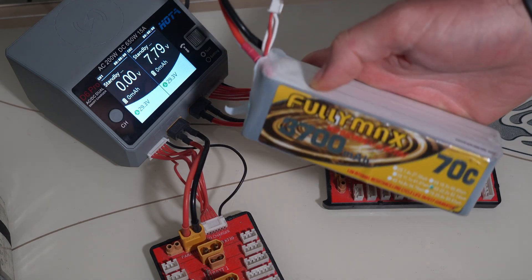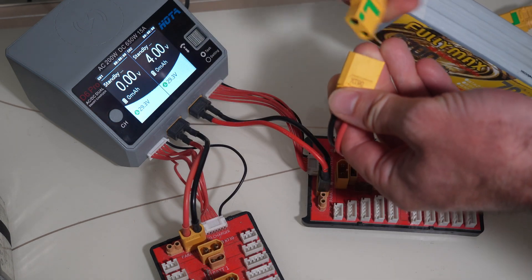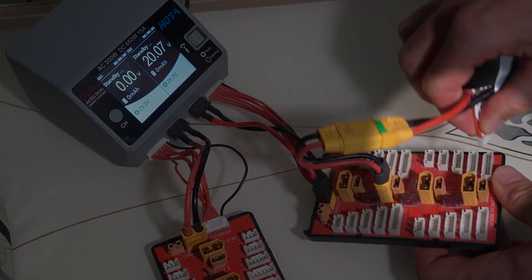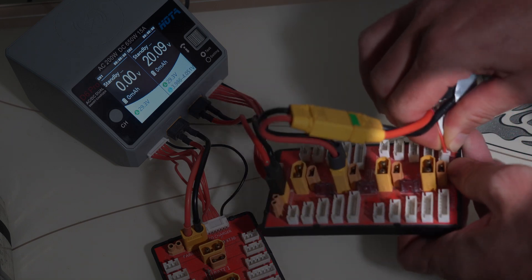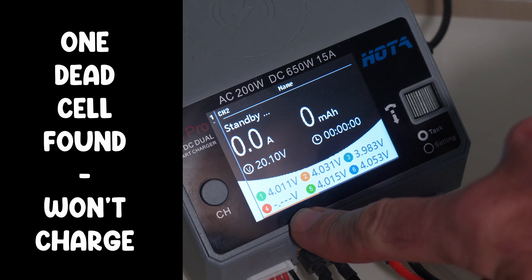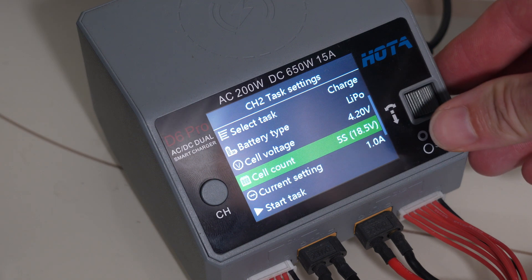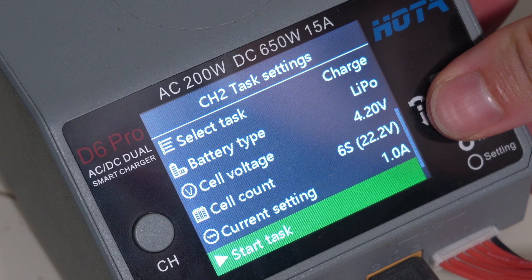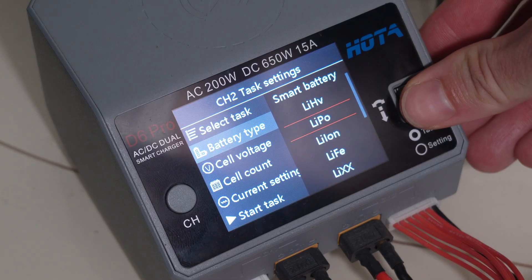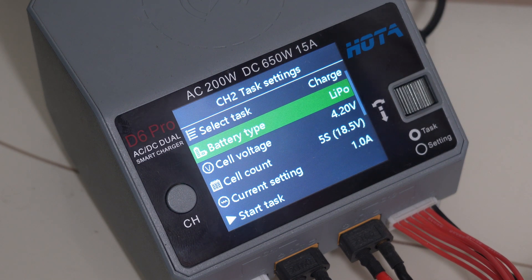To charge multi-cell batteries, we need to use a balanced charger with a balanced charging program. Since we connect a separate balanced plug from the battery, the charger will not just attempt to reach a simple total voltage, but actually monitor and charge each independent cell with a maximum voltage of 4.2 volts for most batteries. Charging without a balanced charger is not recommended, since the cell voltage of a faulty battery could rise into a dangerous area above 4.3 volts, which is a safety concern.